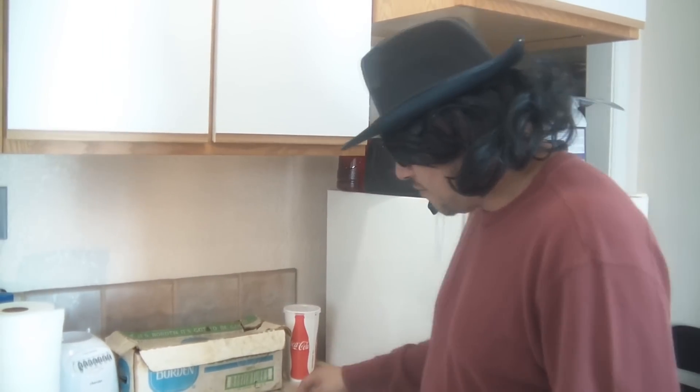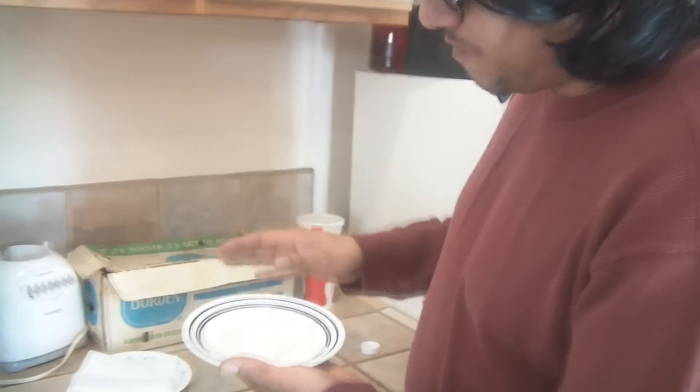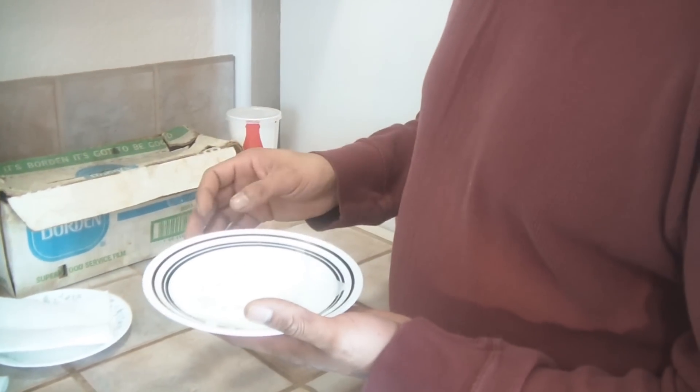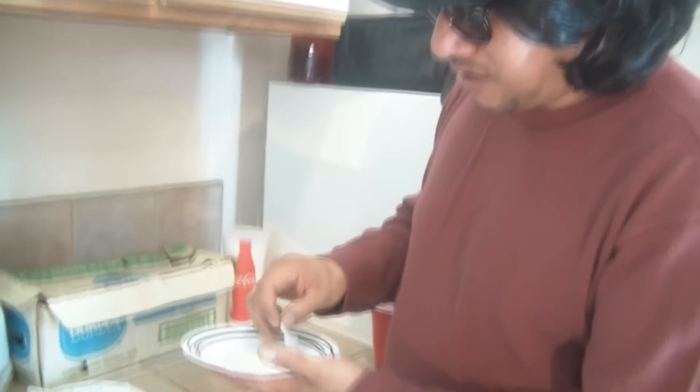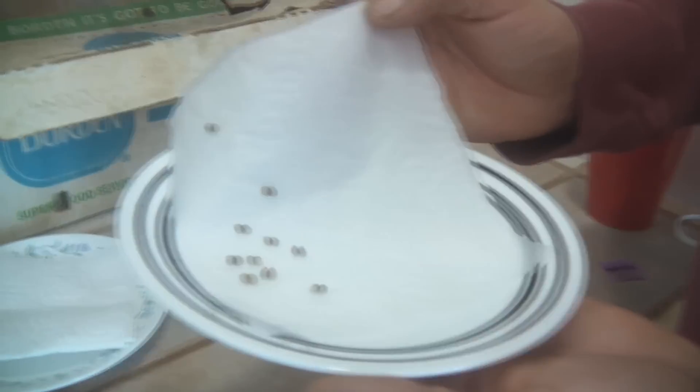I put it down on the plate and then I wet it down. Just make sure that you put them somewhere where it's going to be dark and have a consistent temperature. This is what I've already done — all I did was pour some nice water. I prefer to use pure water, like bottled water or something, and I dropped them in there. As you can see, they're dropped in there.